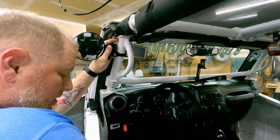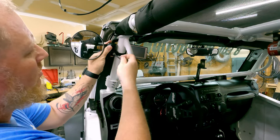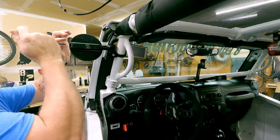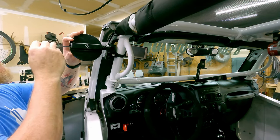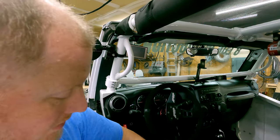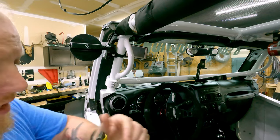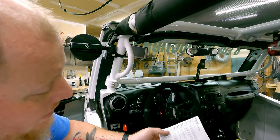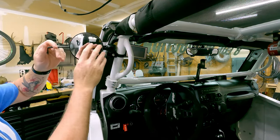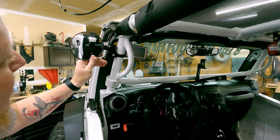Take a three-sixteenths Allen wrench and tighten it down where I think we want to have it. Three-sixteenths on this side as well. There's some protective film that you can put over this to help not mess up your paint — I did not do that. That's probably where I want that.